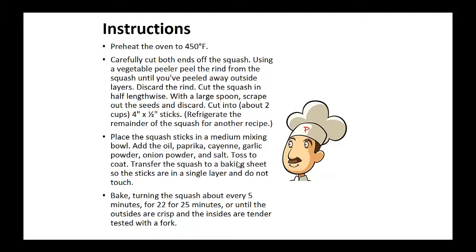Using a vegetable peeler, peel the rind from the squash until you peel away the outside layers. Discard the rind and cut the squash in half lengthwise. With a large spoon, scrape out the seeds and discard. Now cut into four-inch by one-inch sticks — about two cups. Refrigerate the remainder of the squash for another recipe.